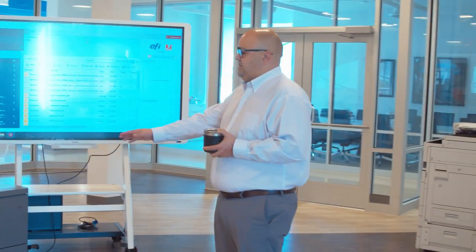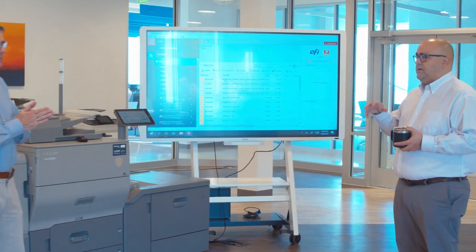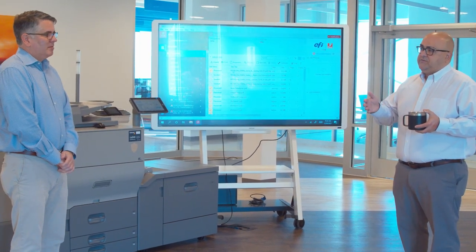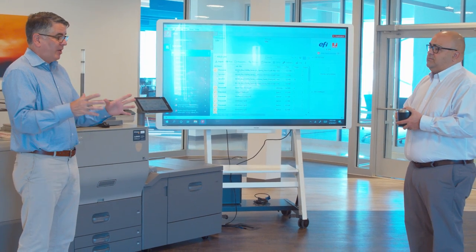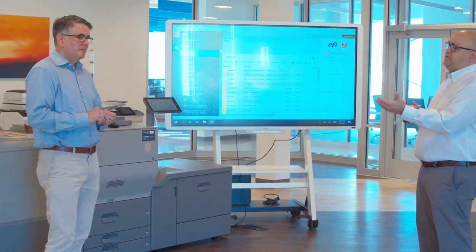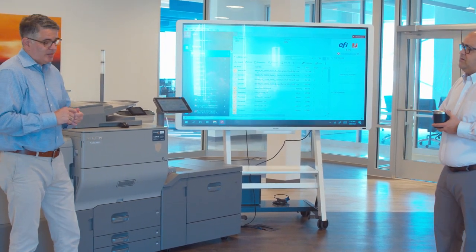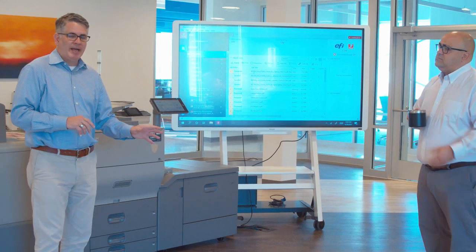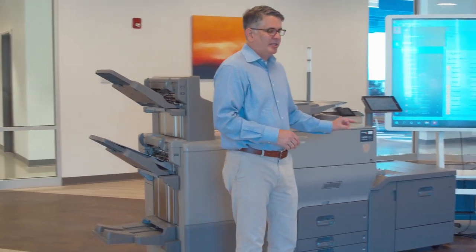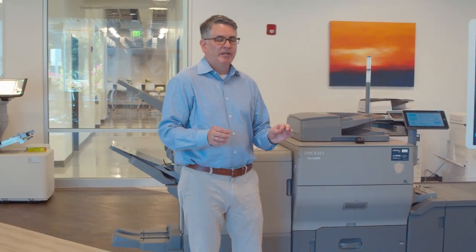What about registration? On a small office device or regular MFP, sometimes when you run heavyweight paper it tends to skew — they call it drift, where it shrinks and contracts. How does the 5300 handle registration, especially on heavyweight stocks? If you're running business cards, you do not want those images to shift front to back. The published registration front to back is 0.7 millimeters — that's 7 tenths of a millimeter, and that's on a large sheet. Most of our competitors in this space are going to be anywhere between 1 to 1.5 millimeters front to back on a small page — meaning up to 3 millimeters difference.